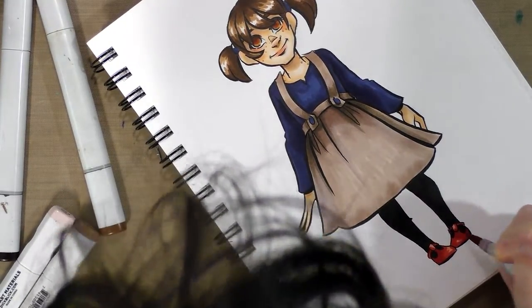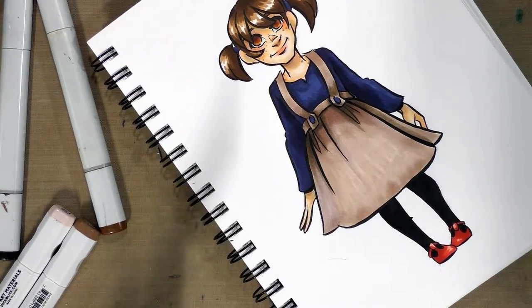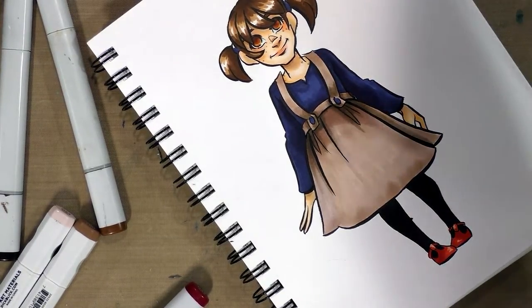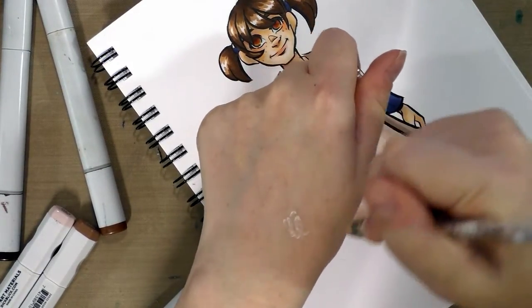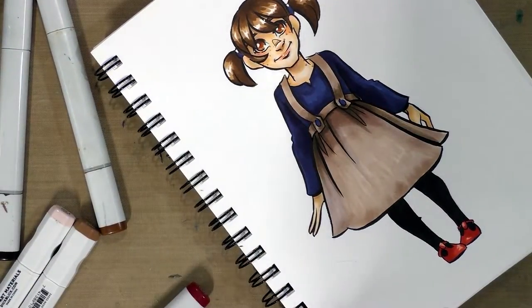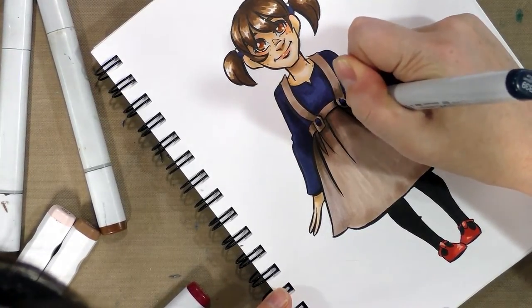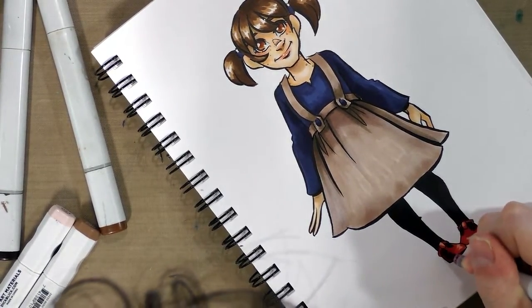Coming in now with those stronger reds. I'm actually going to wait to add that last red. There's my Signo — I can start adding some highlights with a white Signo pen. I find that when adding highlights, it increases believability if you break the line work a little bit with your highlight.